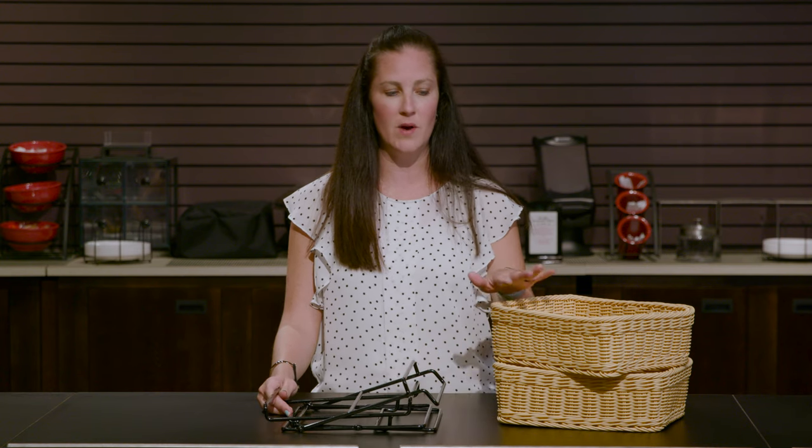Hi, I'm Lori with Huber, and today I'm here to show you how to put together our two-tiered Made Expressly basket stand. These do come in two separate pieces: we have the wireframe as well as the baskets, which are sold in three different colors. This is the natural color.